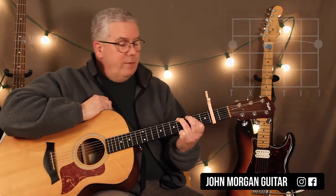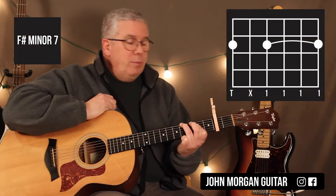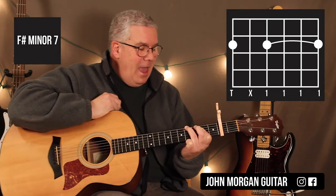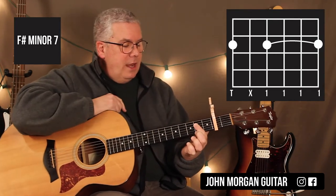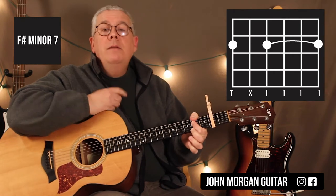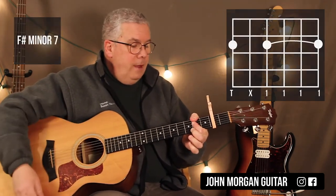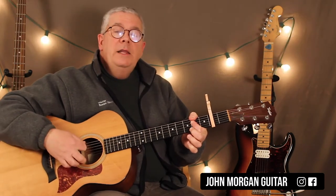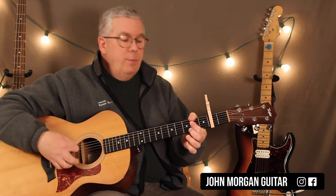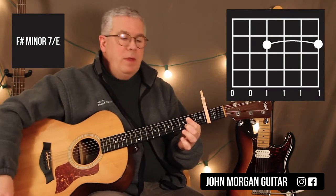Then I've got F sharp minor 7. The piano actually plays F sharp minor — I added the 7th because it's easier on the guitar. I'm still going to stay at that 2nd fret. I wrap my thumb around, grab the 6th string 2nd fret, and use that as my boom. Then for F sharp minor 7 with E in the bass, I let go and let the 6th string open be my boom.